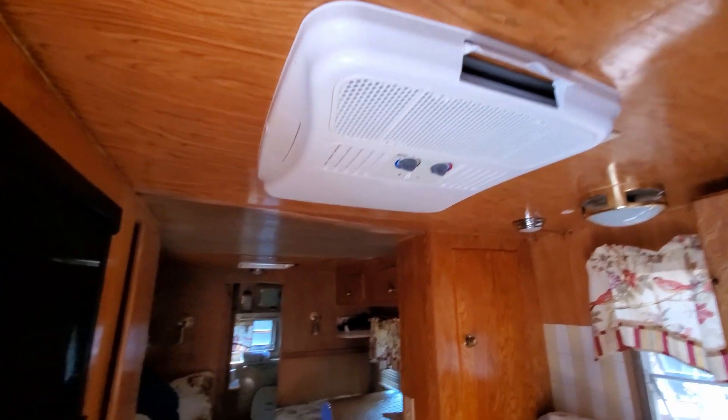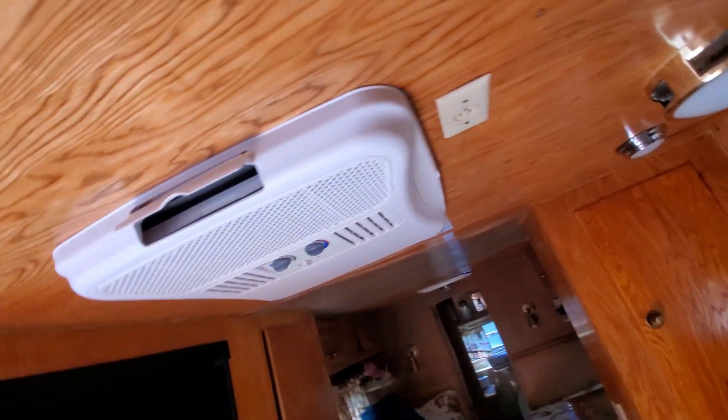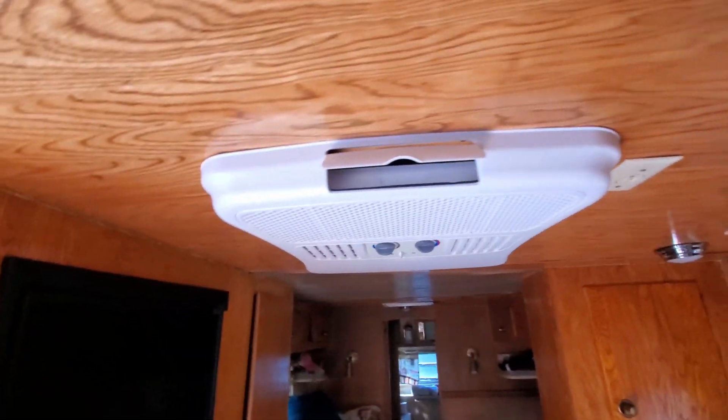AC all done and installed. Came out great, working great.